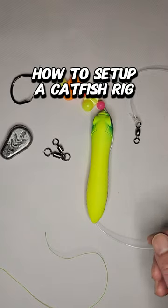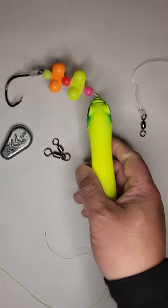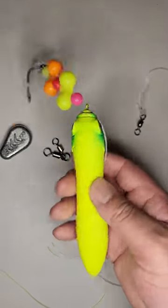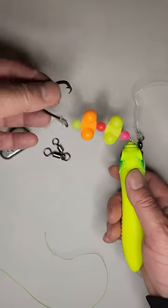Hey, what's up guys. Tomorrow I'm going to be doing some catfishing, so I'm going to rig up one of my rods with the Triple CD rig by Triple CD Anglers. You can see it's pretty extravagant.